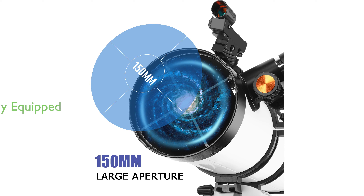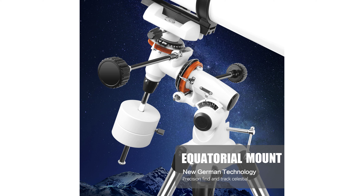Fully equipped with high-quality features, the 150EQ includes fully-coated glass optics, two high-quality eyepieces, a 2x Barlow lens, a red dot finder scope, a phone adapter, and a moon filter, making it both powerful and user-friendly.